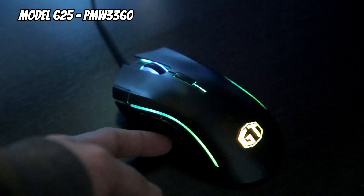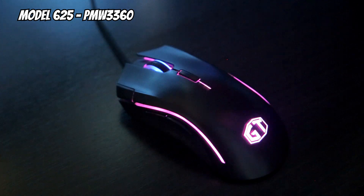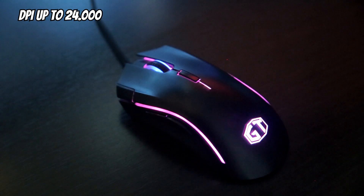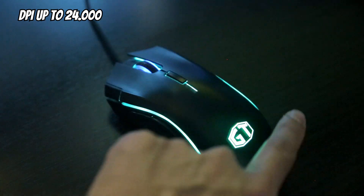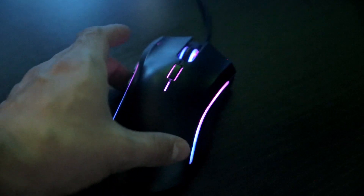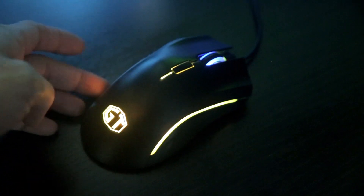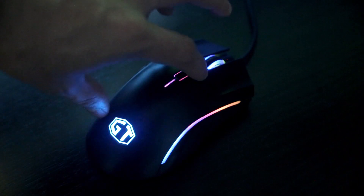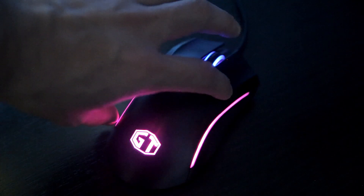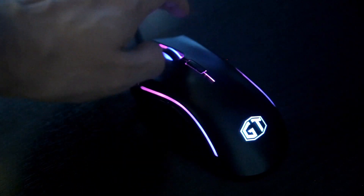So this is the mouse. As you can see, it has some cool looking lights going on. The flickering, if you see any, is from the camera — there is no flickering here.